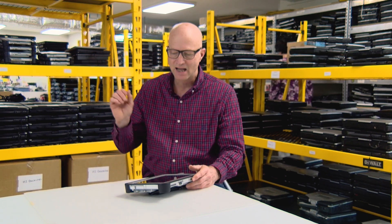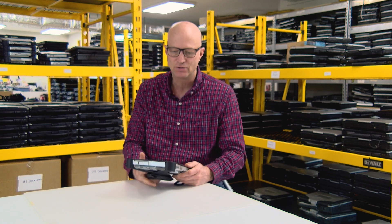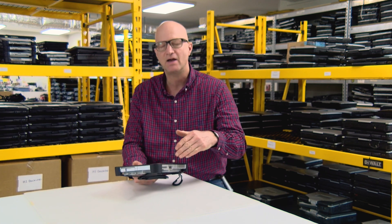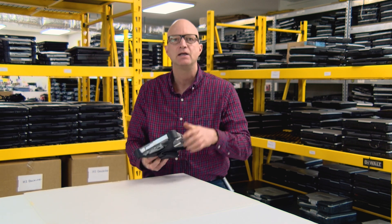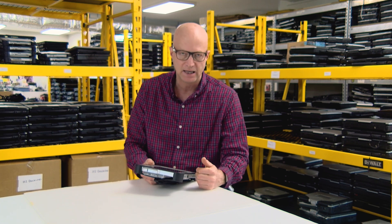Hi, this is Bob Johnson from Bob Johnson's Computer Stuff. Thanks for joining us today. Today we're going to talk about the top 10 best features of the Panasonic Toughpad FZ-G1. I love this little tablet, so I want to talk about some of the best features that I find, and then I have a bonus feature at the end.